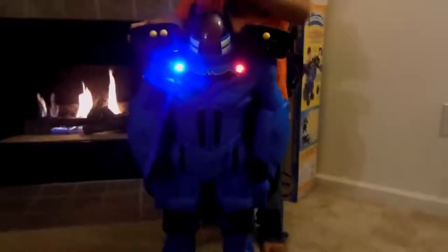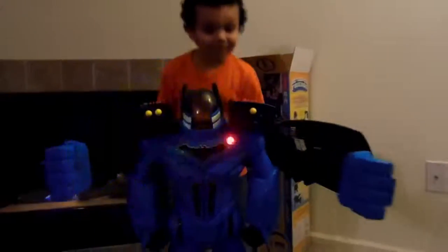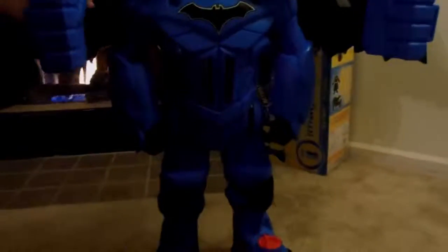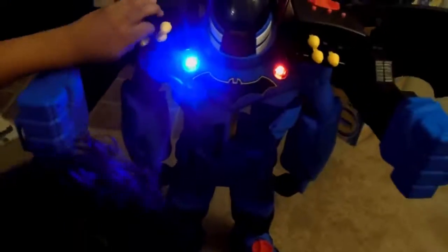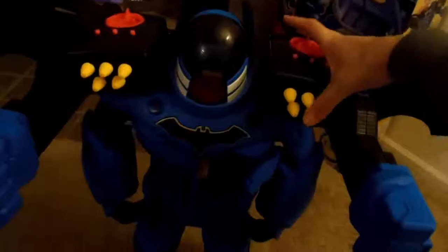Can you turn it? You turn it — you twist it around like this. Whoa! That's pretty cool. I think these arms don't — those arms don't. Not yet. A little bit.